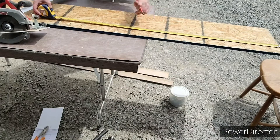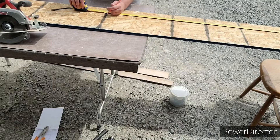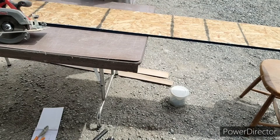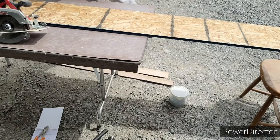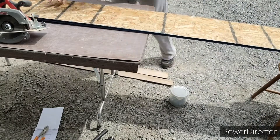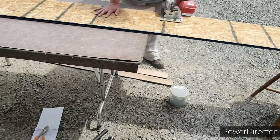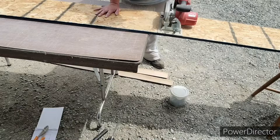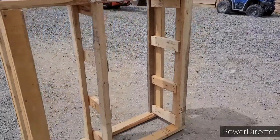Now using some wafer board — chipboard, aspenite, people call it many different things — measuring it out to the four foot piece, using something straight to draw my line, I'm going to use my little circular saw and cut that down, and I make four of these. This is five-eighths wafer board, chipboard, or aspenite. All right, so this is what I have done so far.